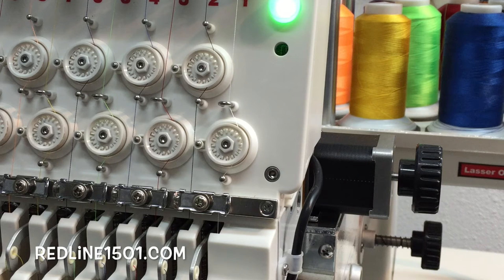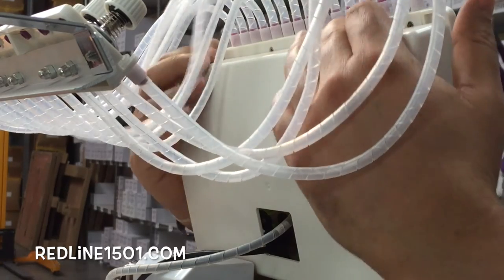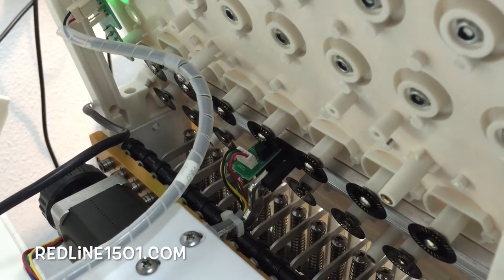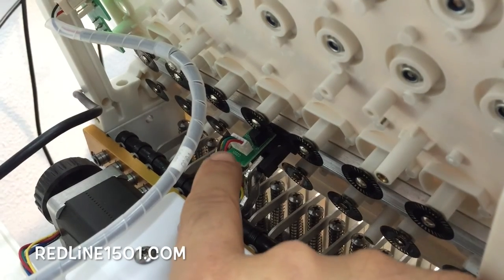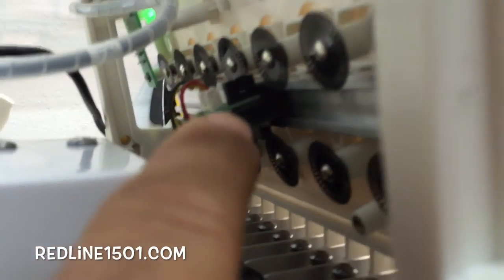If you do the test and you don't have a reading, we need to inspect the Threadbrake Sensor. The Threadbrake Sensor is located on the back of the tension head. You need to press on the top and remove the cover. That is basically our Threadbrake Sensor. One thing I would recommend is to see if it's properly connected — right here is the cable.